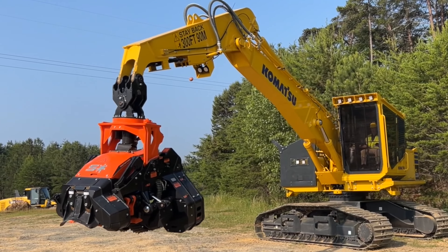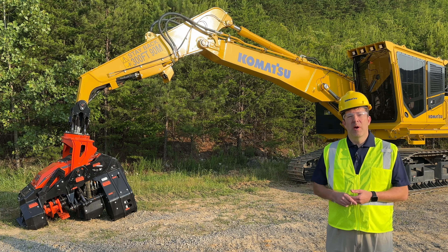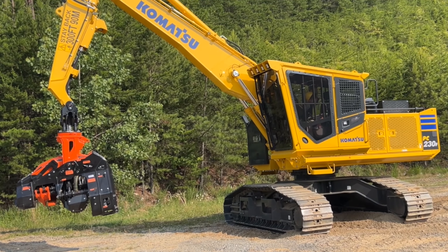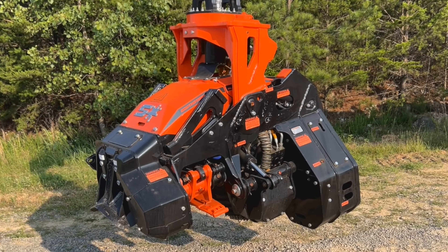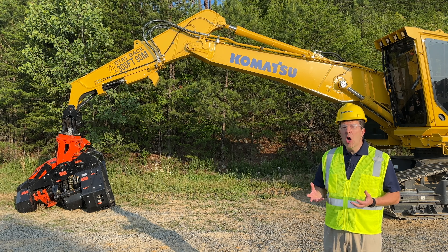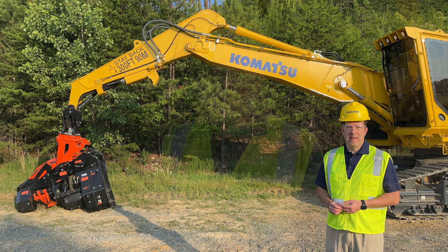A cambered boom is also available as an option. This machine also has a droop nose arm, which allows you to hang multiple different heads from this machine. The head on this machine is a QS505 from Southstar, excellent for your processing needs. The QS500, which has a little longer neck or linkage, is also available on this machine. Both heads are available from your Komatsu dealer.